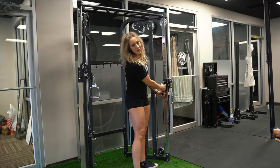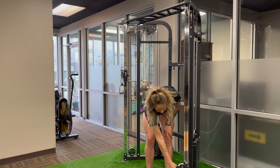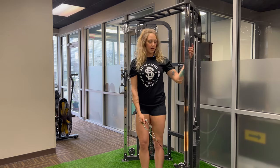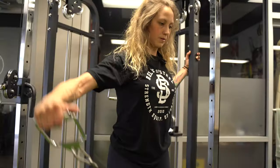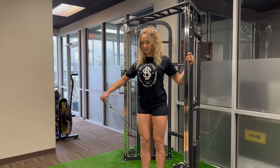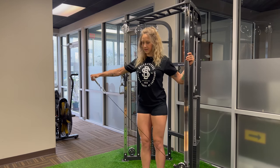Next, single arm lateral raise. I'm going to drop the pulley to the ground or almost to the ground. I like to grab the rail. Bring your arm up, control back down. I like to pause at the top, just briefly, just to get that connection — really feel it in your delt.